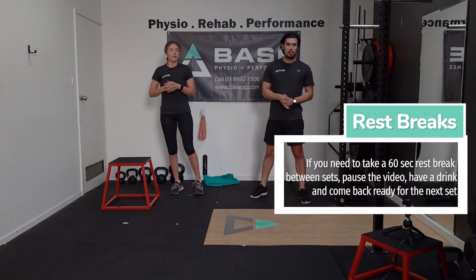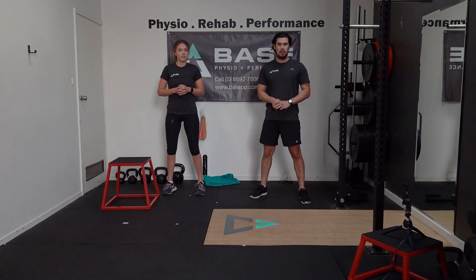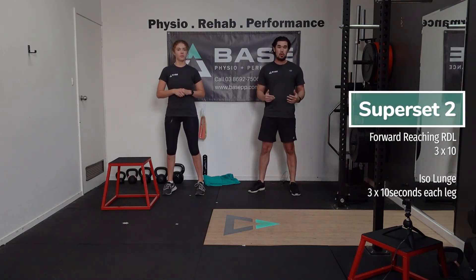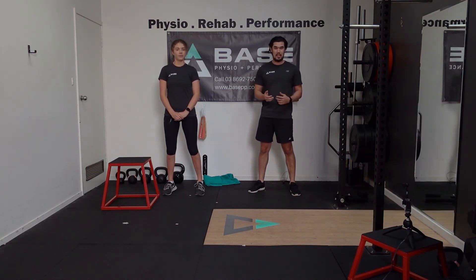That's superset number one complete. Have a short breather, a little bit of rest, have a sip of water. For superset number two, we are going to be doing a reaching two-leg RDL paired with an iso lunge for 10 seconds.